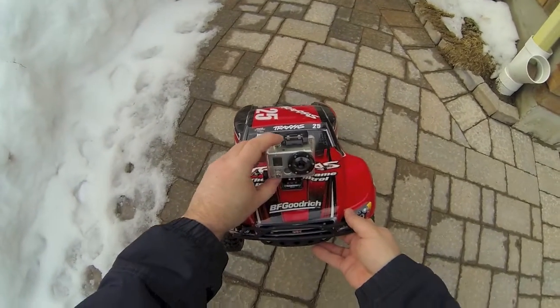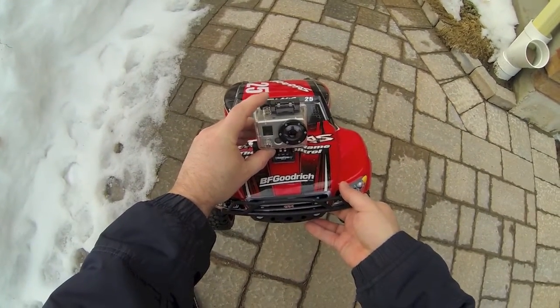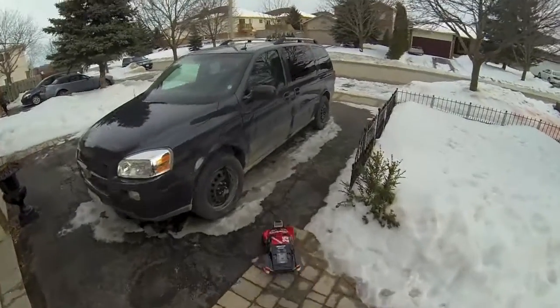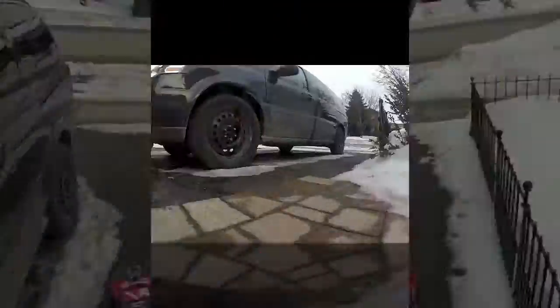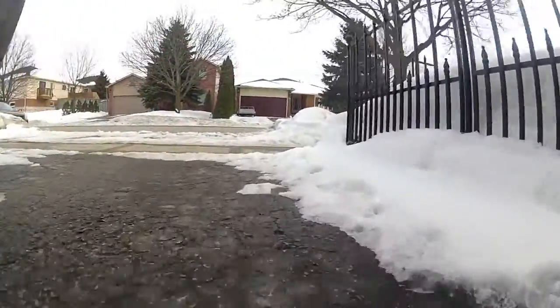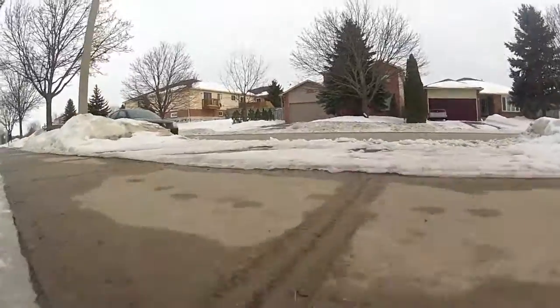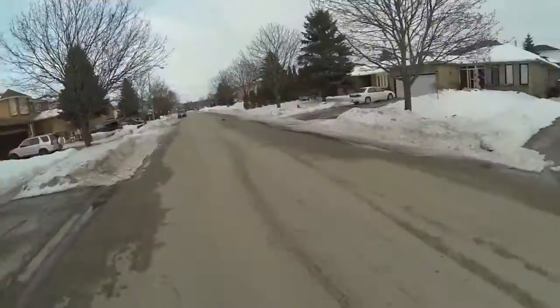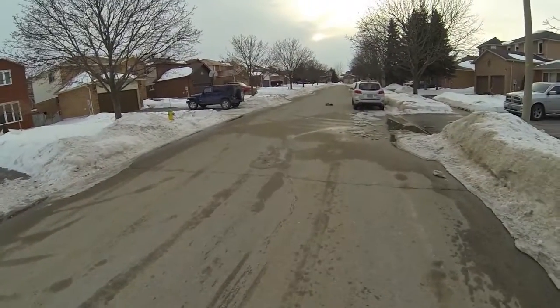Here's my Slash with the GoPro on it — that's the old one, the GoPro Hero. Tried doing a little FPV with it that day. Looks pretty good; the GoPro lens gives you a good wide-angle view.